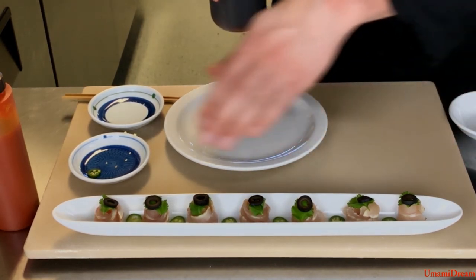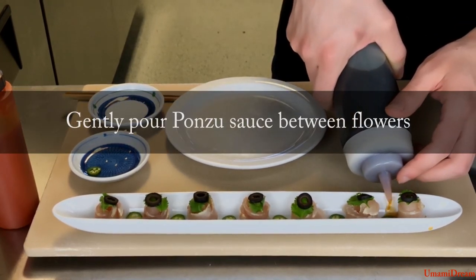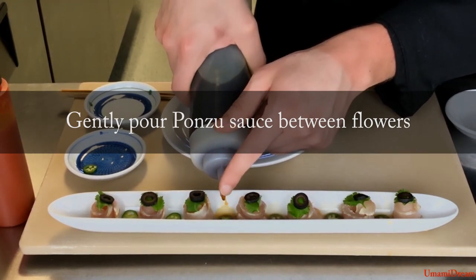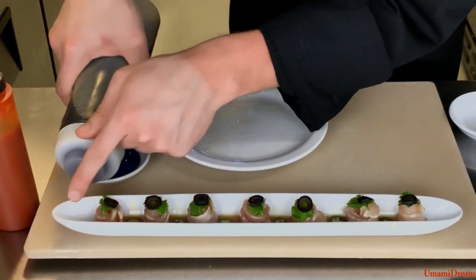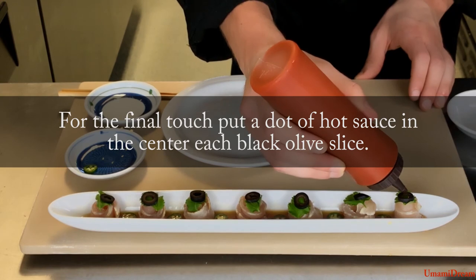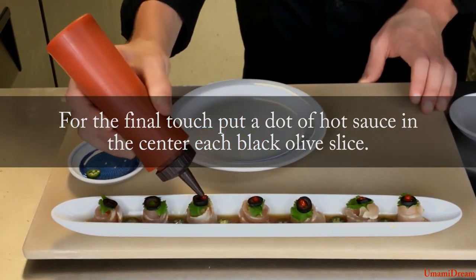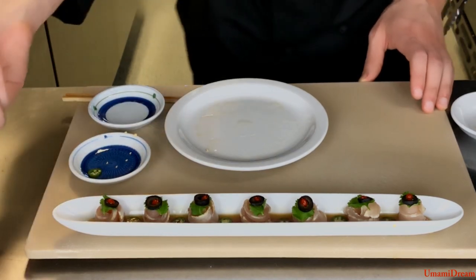Now that we have all of our ingredients placed we'll move on to saucing the dish. Start by adding a small amount of ponzu to the base of the dish. We don't want to pour over the top of the fish because we don't want to over-saturate the albacore with ponzu, or for the ponzu to become oily from the oil of the albacore. We will finish it off by placing a dot of hot sauce on each piece.